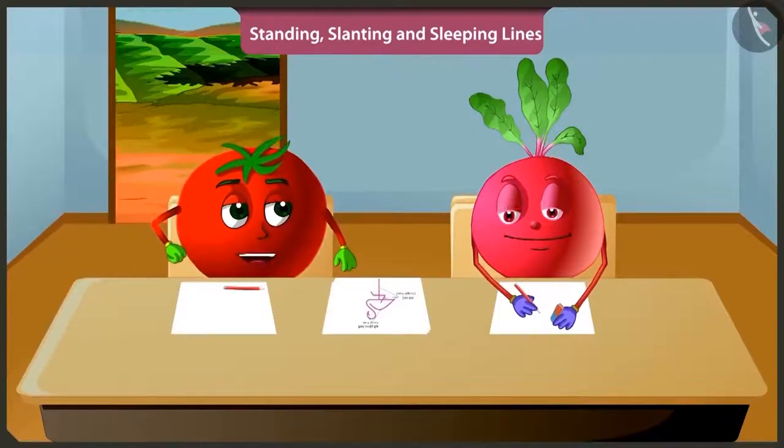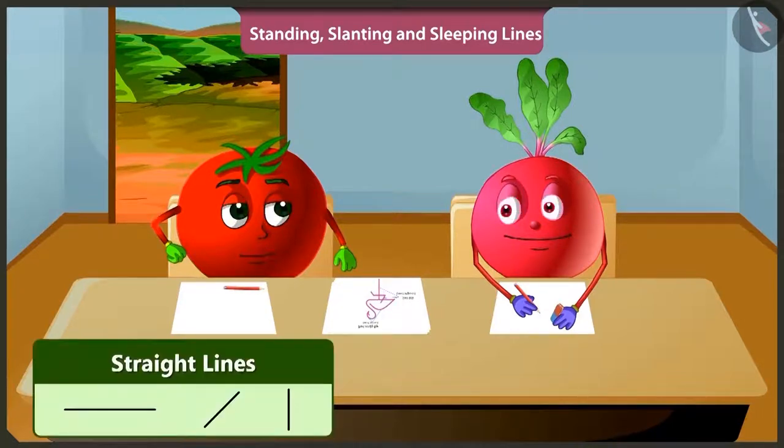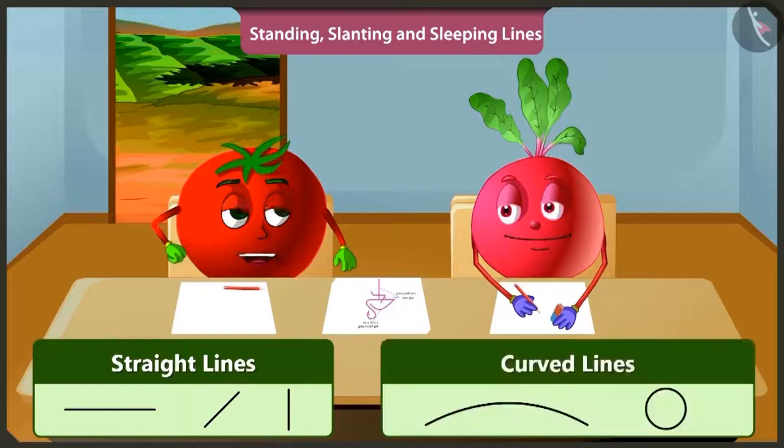Hey Bittu, why are you making lines again and again and erasing them? I am trying to draw a picture. To make a picture, you need to draw straight lines and along with that, you also need to draw curved lines. Only then will your drawing look beautiful.